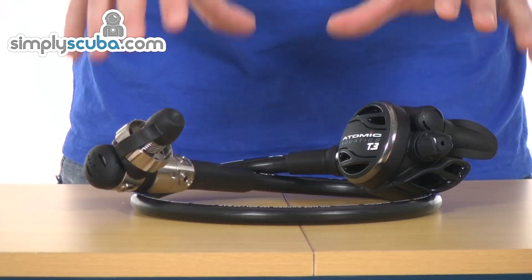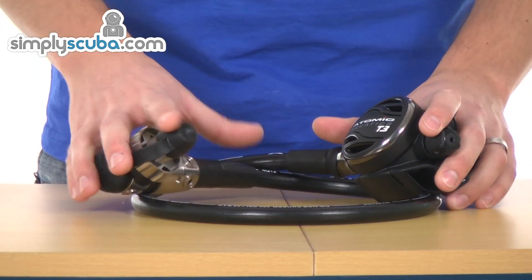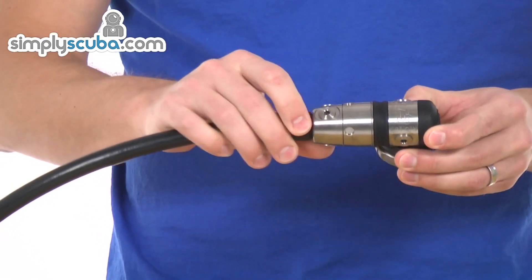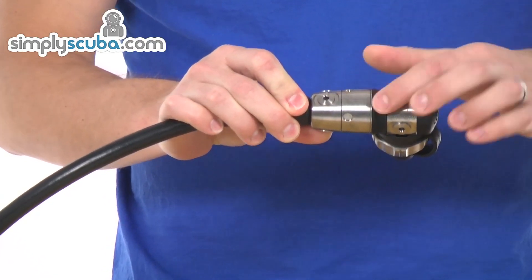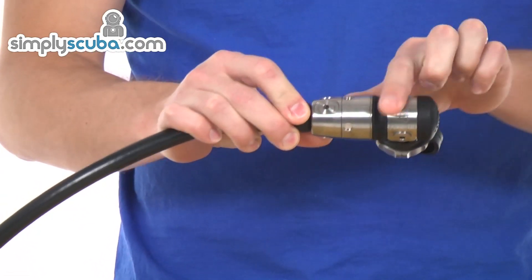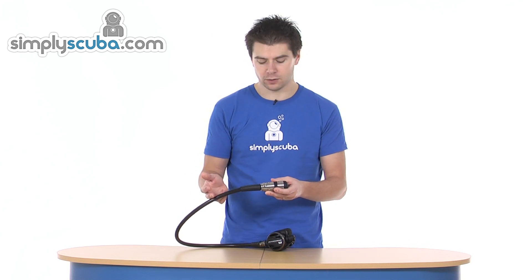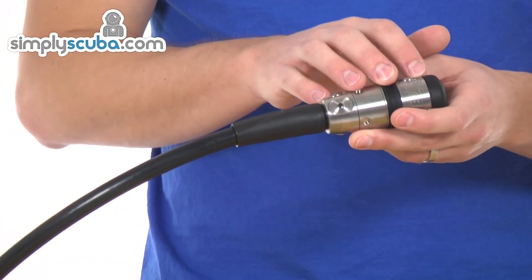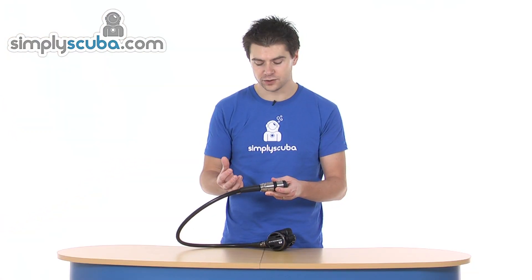I can't really stress enough how high performing and lightweight this regulator is. So if money is no object and you want the absolute best, this is the regulator to have a look at. The first stage is a very high performing piston balanced design. It's also environmentally sealed with a cap round there. So the insides are packed out with oxygen safe grease, making it compatible with nitrox up to 40% straight out of the box. Unlike many piston first stages, it is environmentally sealed, which makes it really good for cold water use as well.